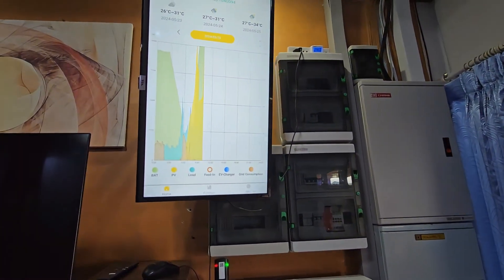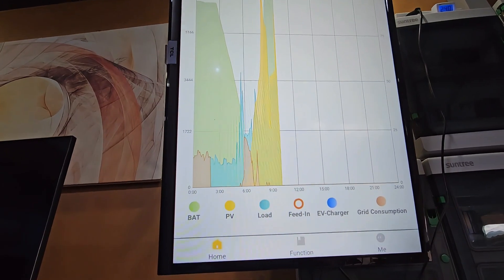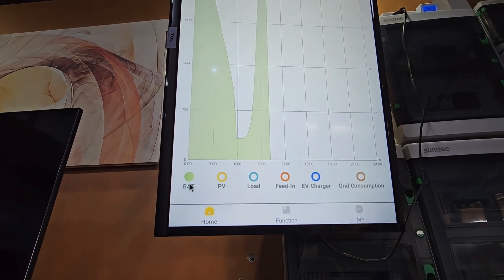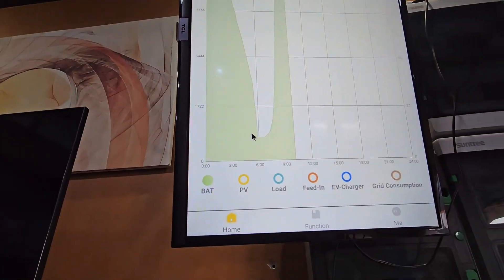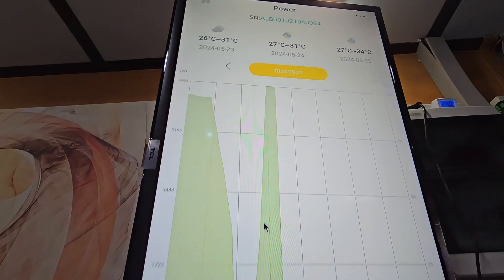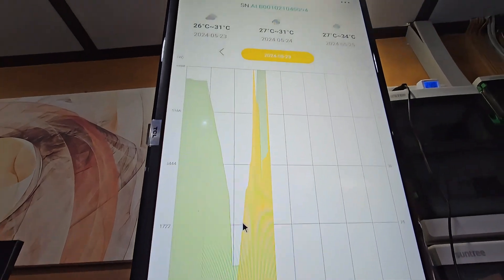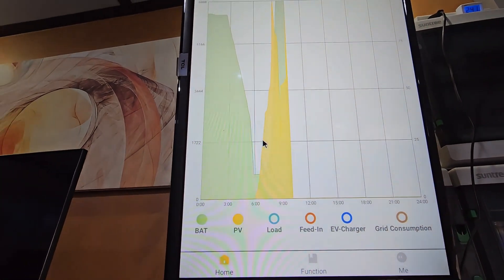Here we have what it looks like on the phone. This is one of the nice things about the Alpha system — you have really nice monitoring. Simple, but at the same time you can see many things. If we click on these items, we can take things out and simplify. Now we're looking at only the battery — you can see the time, the battery stopped discharging around six, started charging, and was full around nine. If you want to see the PV, the energy from the panels comes in yellow. You can change the dates up here. It's really nice monitoring.